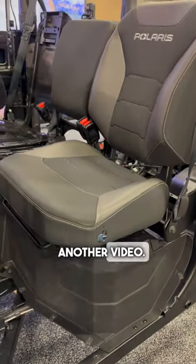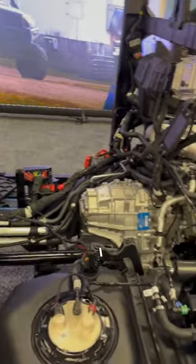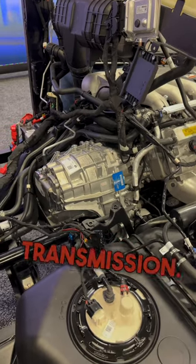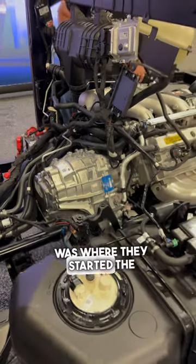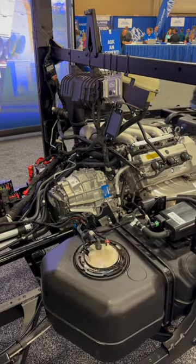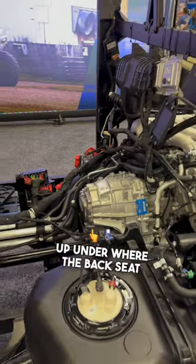Coming up to the front you can see the dash blown away. The most interesting thing about this whole machine is this transmission — this is actually where they started the whole design for this powertrain. It's built around this steel belt transmission, and as you can see, it's buried up under where the back seat would be.